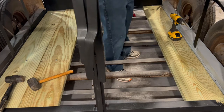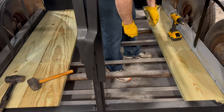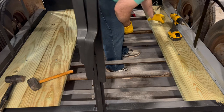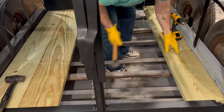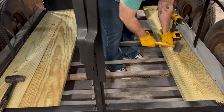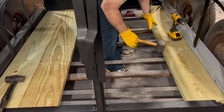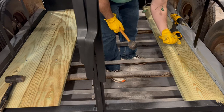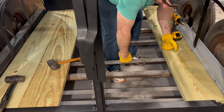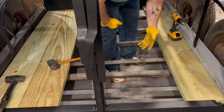Let's get our carriage bolts. Board's in. That actually goes through really good. Now that square part on the head is going to bite into that board — give it a quick tap and you're in good. When you put your flat washer, lock washer, and nut on the bottom, this thing should not spin, so we shouldn't have any issues there.